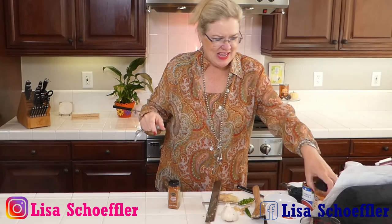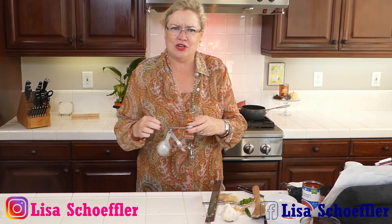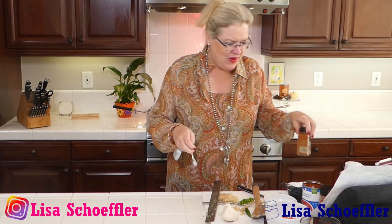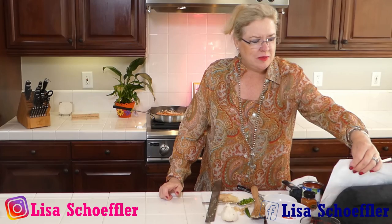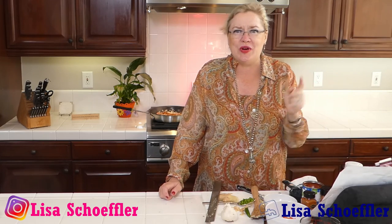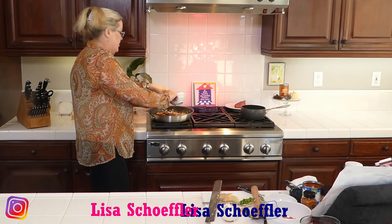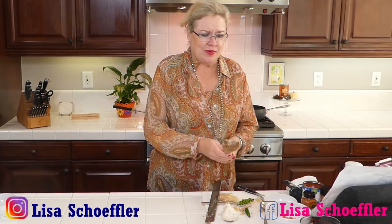Half a teaspoon of paprika going in — such a pretty fall orange color! And then I'm going to put a teaspoon of garam masala, which is an Indian spice that is so good. That's going to give us our Bombay flavors. Hey Mary Lee, welcome! We are making a Bombay sloppy joe served in a sweet potato to keep it low carb. One of the twists I thought was really cool: I have a quarter cup of raisins and a quarter cup of shelled pistachios to throw in.